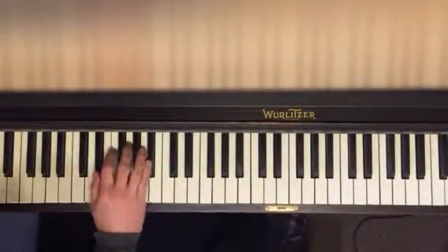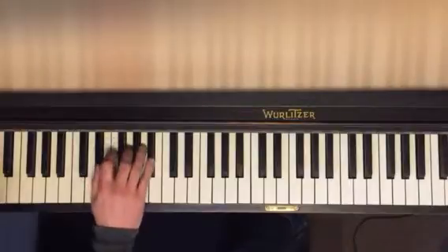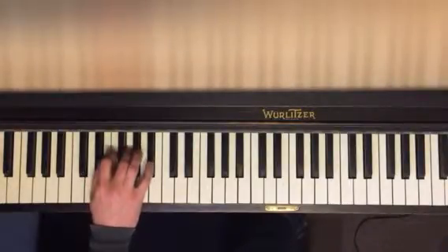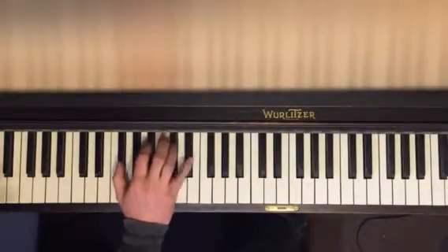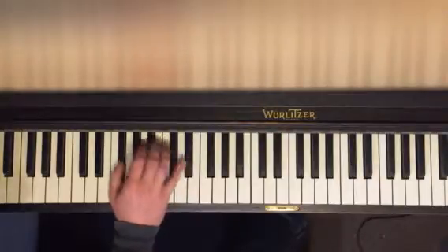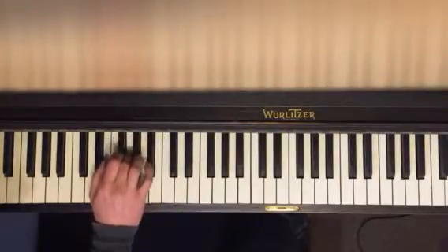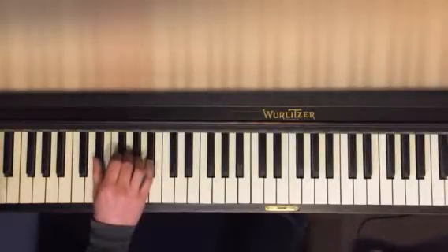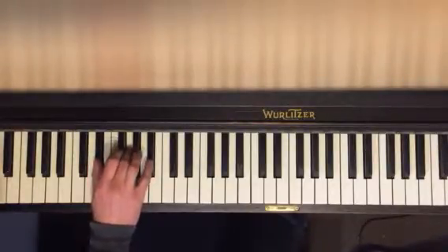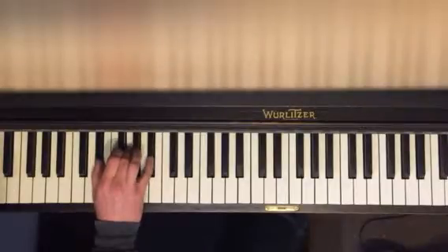Take two. I'll play it first. So, one more time. E flat. Thumb on E flat, third finger on G, pinky on B flat.